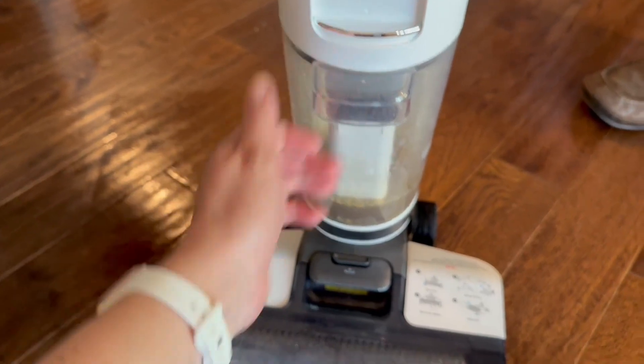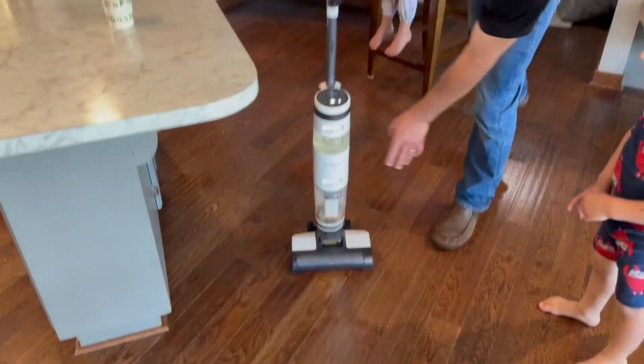It cleans so well and the floors dry super fast. I was skeptical of that, but we love it.